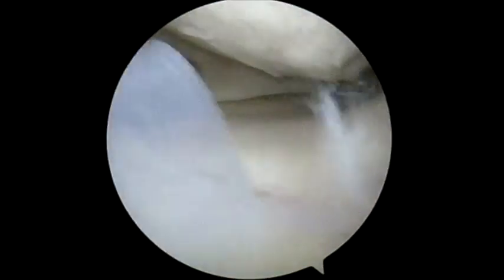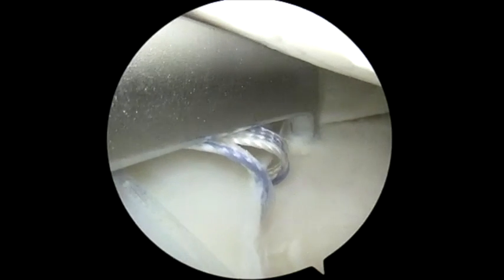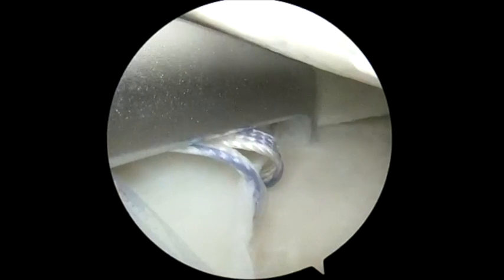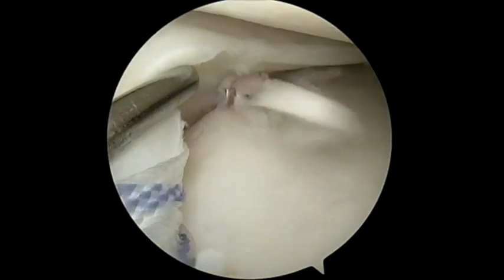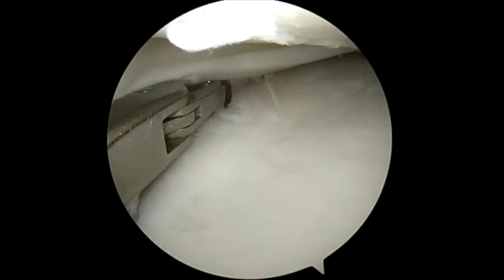Following this, using the Passport system, we place our drill guide and pass our tunnel just medial to the tibial plateau. You can see this is underneath the meniscus. You can see we've completed this drill tunnel using the probe to elevate the meniscus.